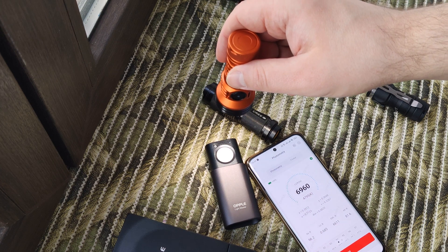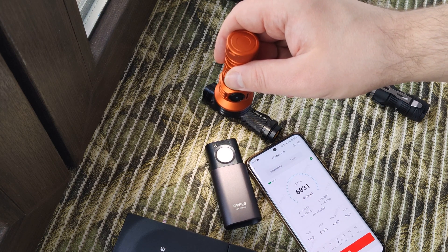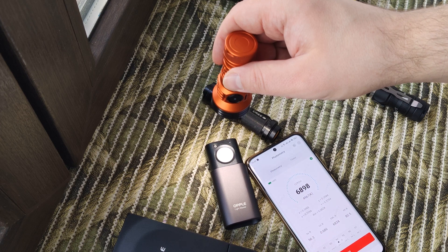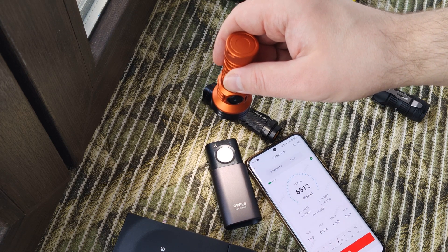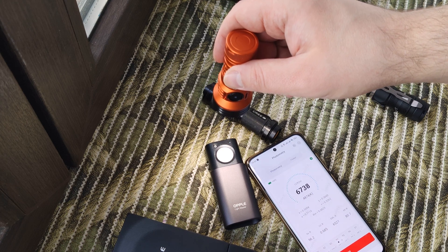Five thousand Kelvin — and it's a little too much. Also high CRI, and here we have 5000 Kelvin as well.